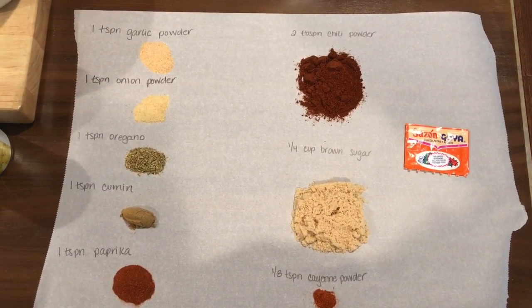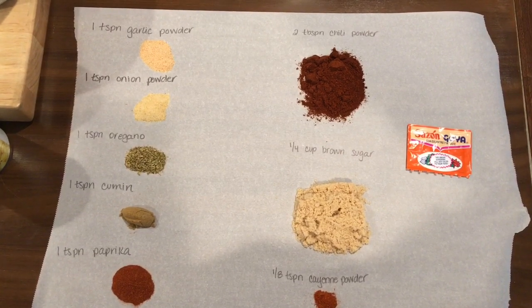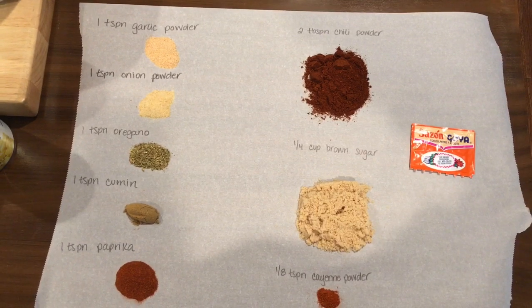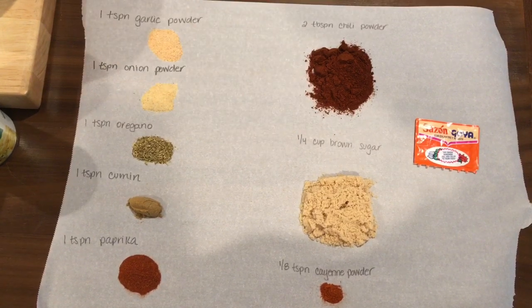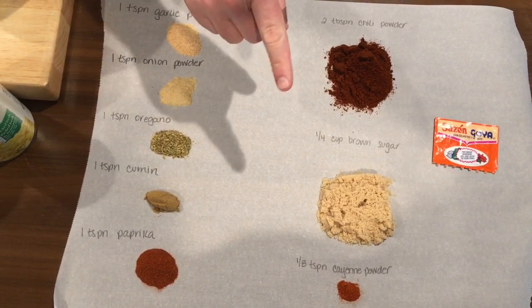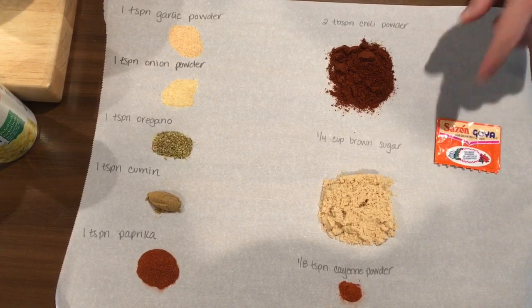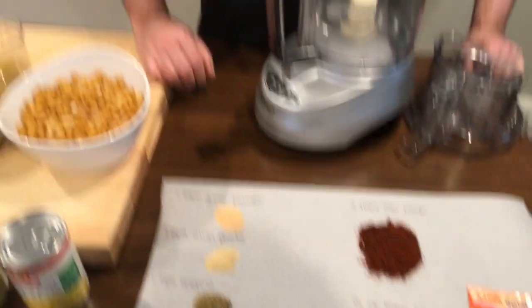I got two tablespoons of chili powder. Now all chili powder is not the same, so if you're not sure, start with half — start with a tablespoon and go from there, because yours might be a lot more spicy than mine. I got a quarter cup of brown sugar, which is going to add a nice sweetness and a real good depth of flavor. And I have an eighth of a teaspoon of cayenne, which is optional. And I have one packet of sazon cilantro and achiote flavoring agent — really, really good. So those are my spices.